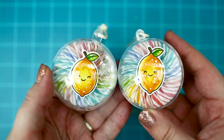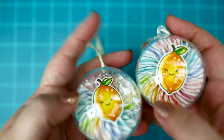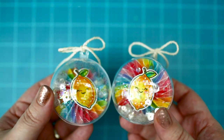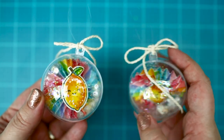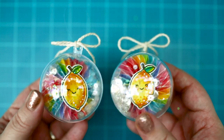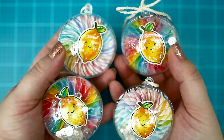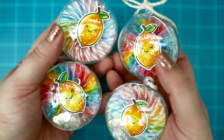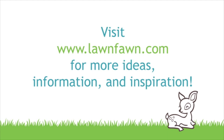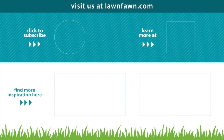In the end, I decorated with twine and fishing line for some of them, and the lovely ornaments are done. Thank you so much for watching and I wish you happy crafting. Bye! We'll see you next time.